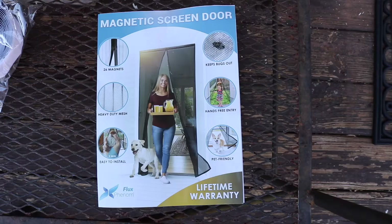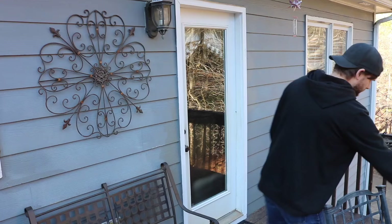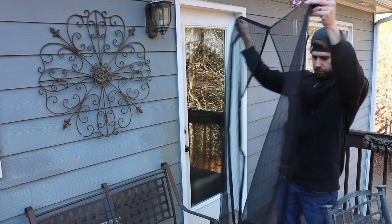Let's install this magnetic screen door today right here on this door. Here's what's in the bag: the instructions, some magnets, some tacks, and the screen door itself.